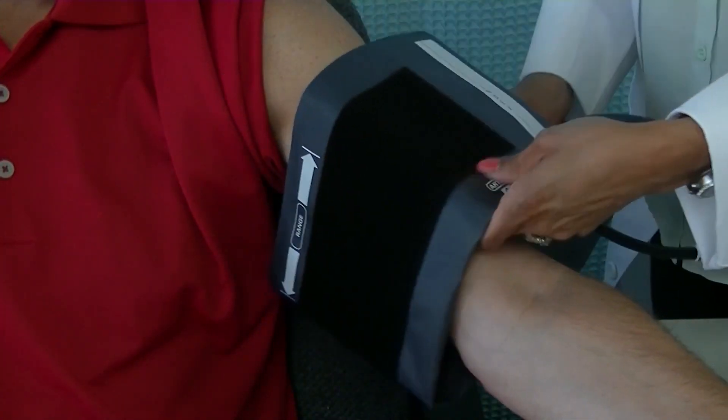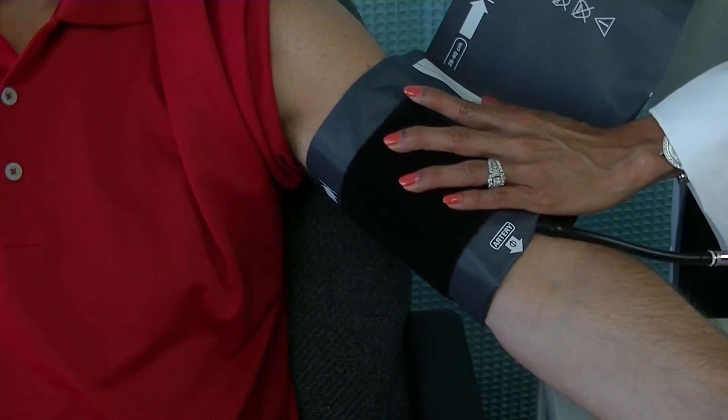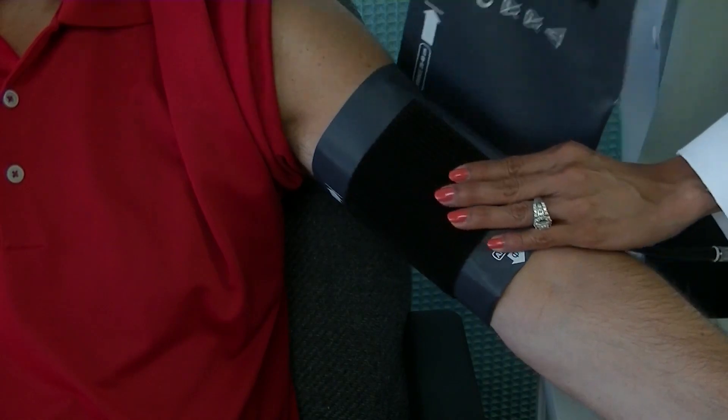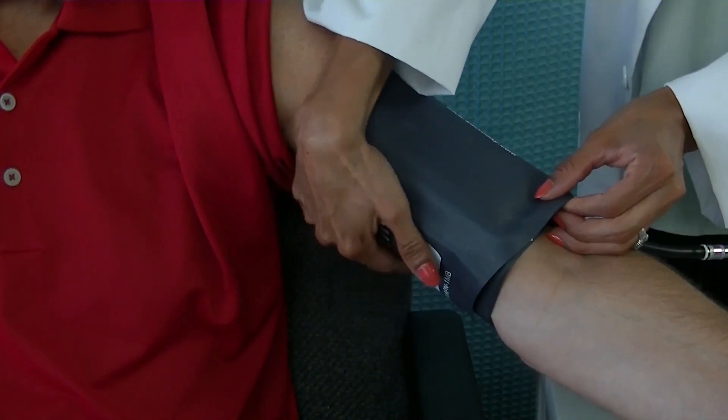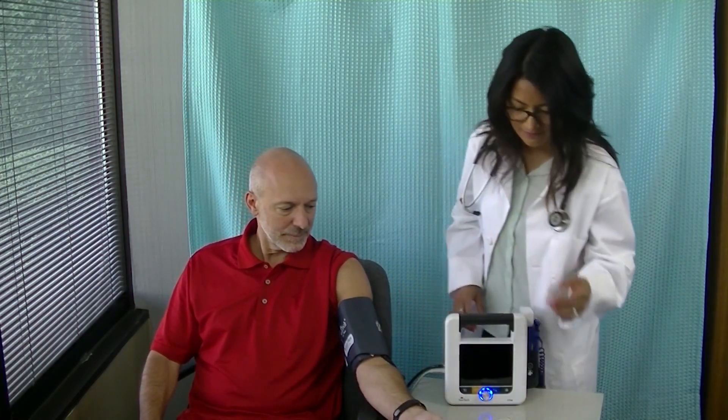When ready, place the cuff around the arm. The cuff index line should fall within the printed range markers. If not, select a larger or smaller cuff to ensure an accurate reading. Make sure the arm is relaxed and supported, and ask the patient to stay still and quiet. With the cuff in place, press the stop-start button and the cuff will begin inflating.